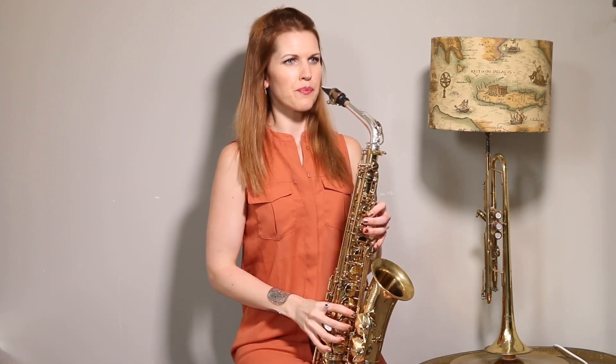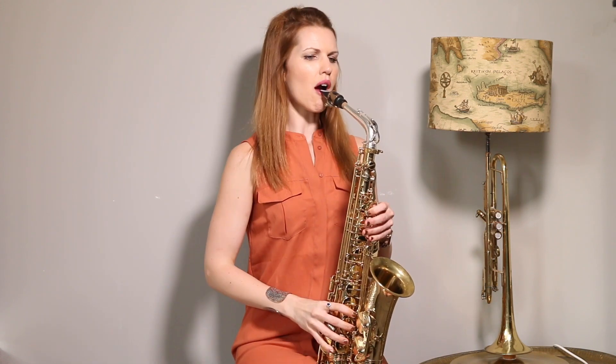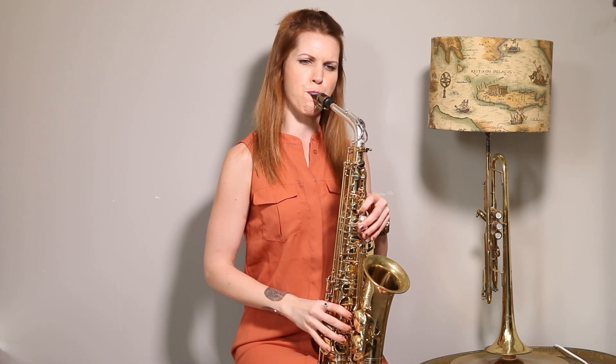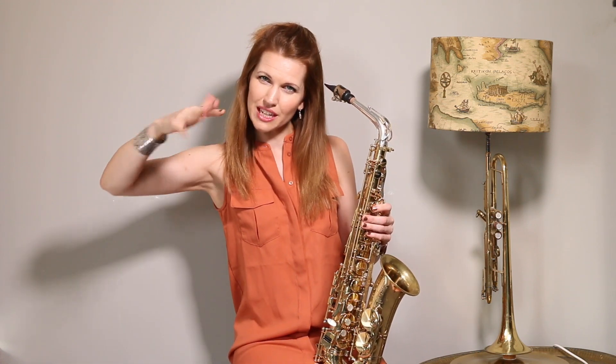There are a couple of techniques in here that really make it. One is bending — if you haven't watched my video on that already, it's really important to get that in the technique. The other one is vibrato. I think anything really high and shrill on the sax just needs vibrato — that's the general wobbling of the note.